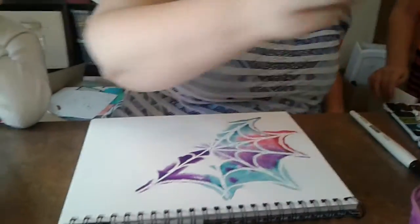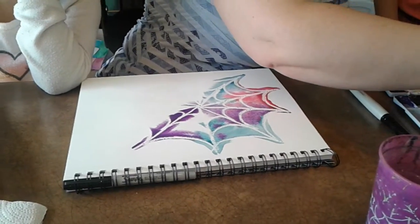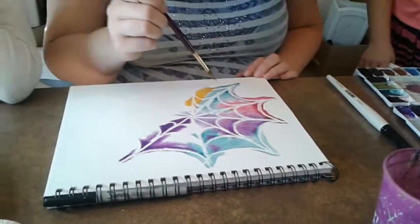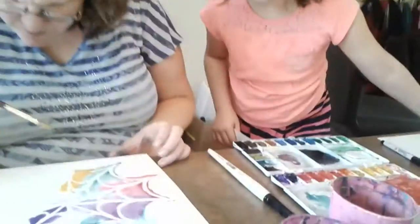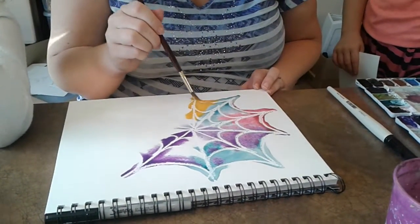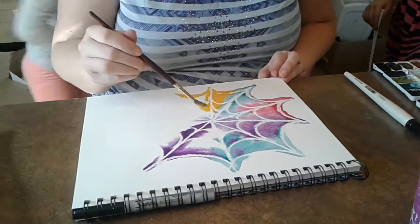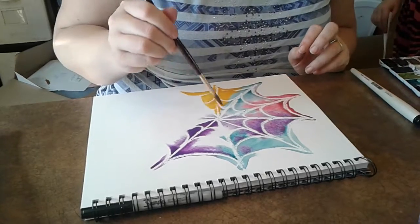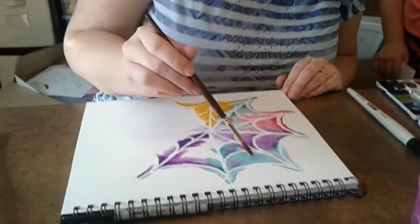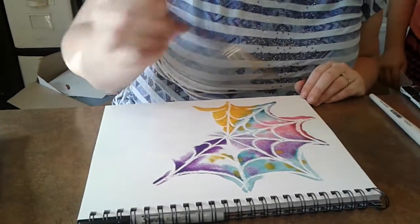I'm going to add some yellow over here — the yellow looks kind of nice. Oh, that looks pretty. I can't really see what I'm doing here, this is kind of dried up a little bit. I might go back and just add some yellow in there randomly.